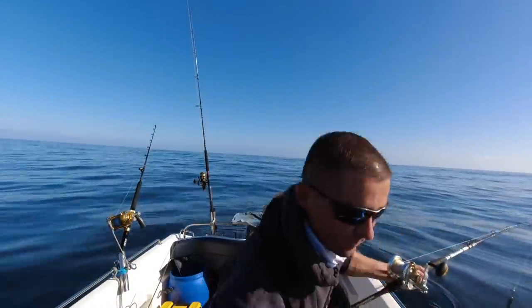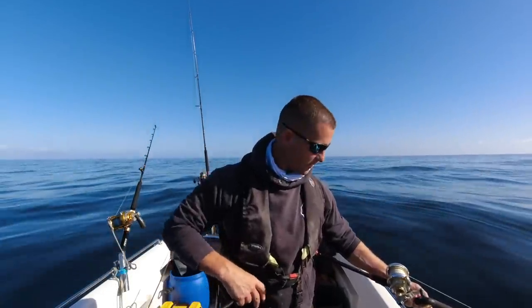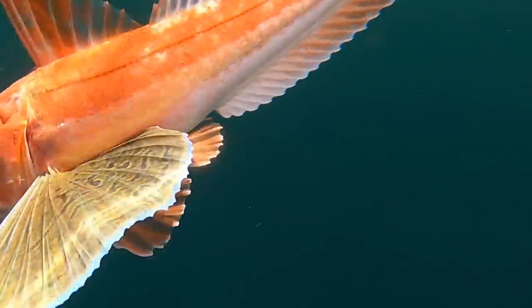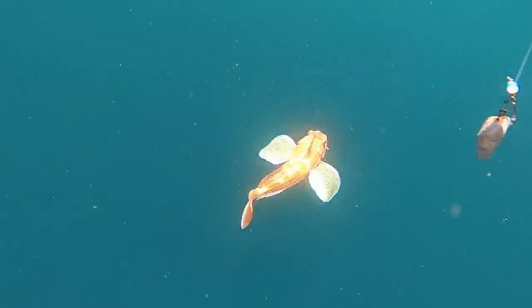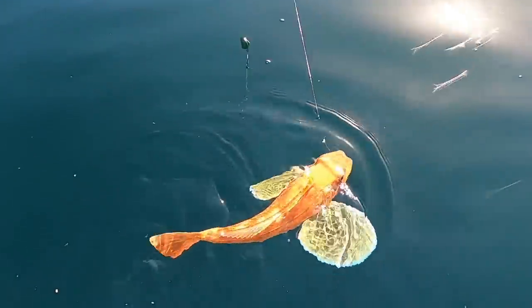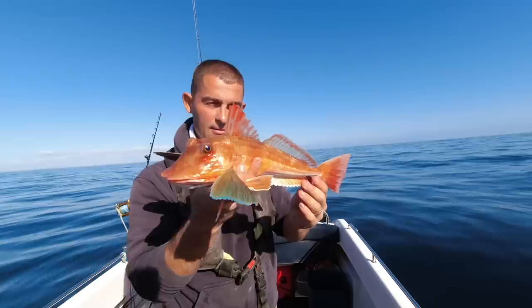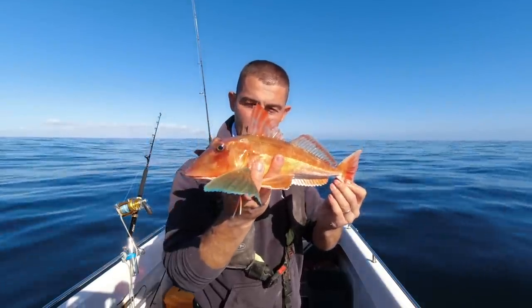I'm gonna get the underwater GoPro on this one. I've just had another cracking gurnard - apart from this one's a tub, and I tell you what, it is an absolute stunner. You don't get many that are as good looking as this. They are just absolutely stunning, aren't they. They all have spikes on the back of the gills, their head is rock hard, and I don't know if you can hear it grunting. Yeah, that is a beautiful tub gurnard.